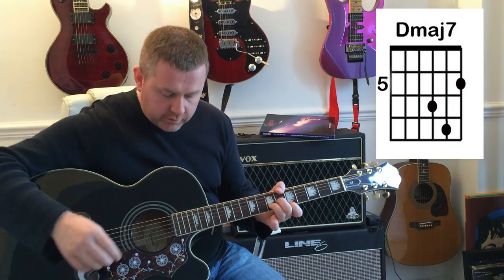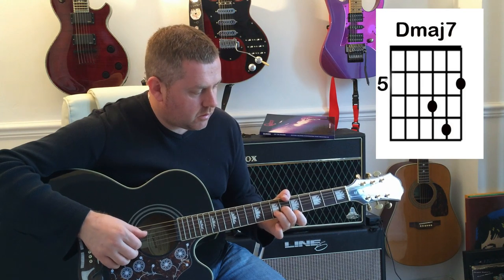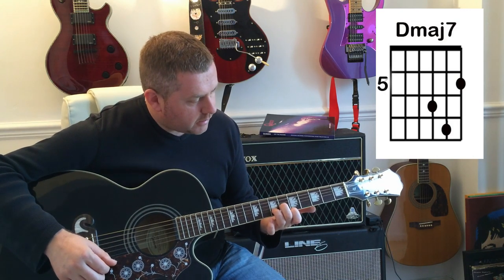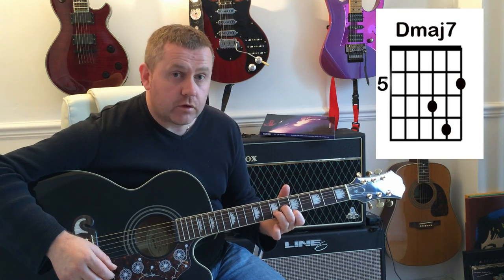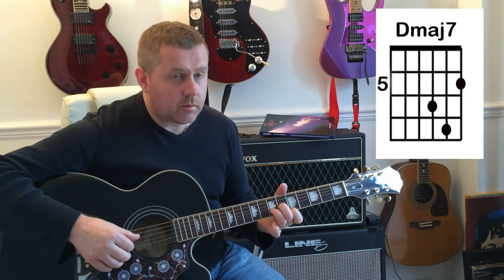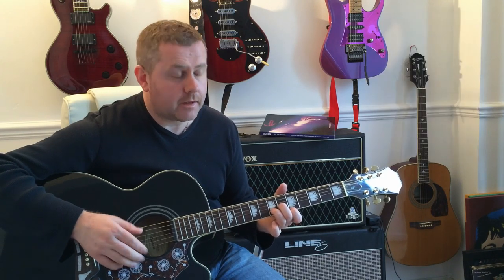Prior to that we have this guitar part. We're playing a D major 7 chord but we're playing it higher up the neck, so it's playing a D minor shape, but with our first finger on the 5th fret of the high E string, and we're going to be playing the open D as well. So it's going to be going 1, 2, 3, 4, 1, 1, 2, 3, 4 like that.